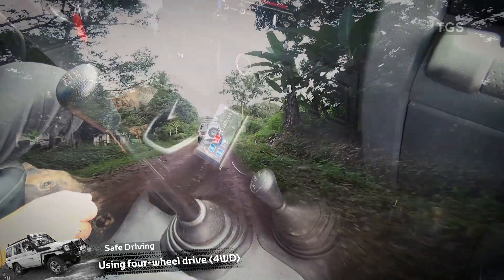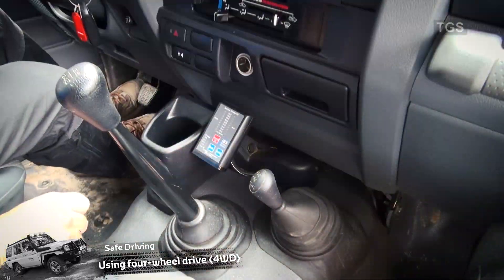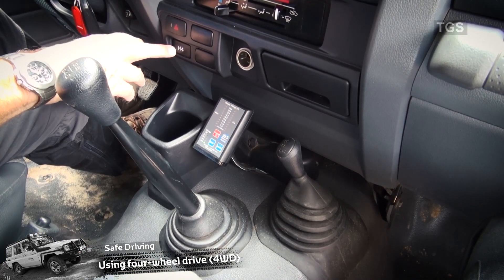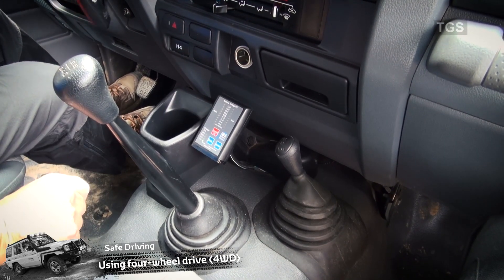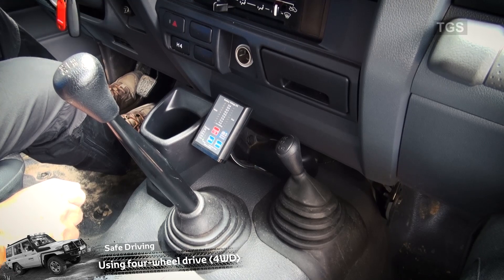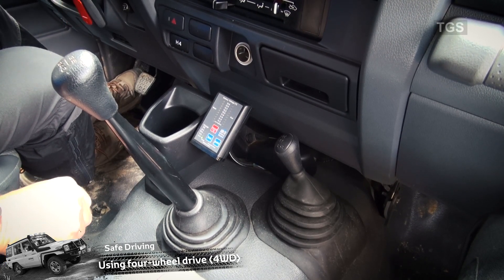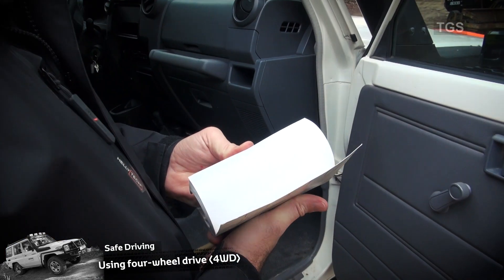We've now come out of the really bad stuff and are heading down a dusty track back to the main road. For that we use high four — where we've been in low four, we push the lever fully forward on this car to take us into high range, but we keep the button on H4 so all four wheels are still driving. We make sure the green light is on. Once we've reached a tarmac or solid road, we can switch H4 off and go back to high two-wheel drive. If you have any more questions, your first point of reference should always be the handbook in the car.